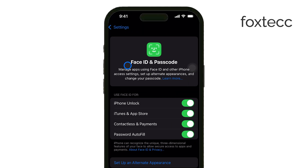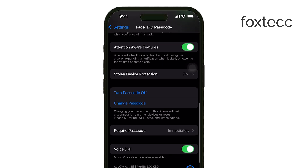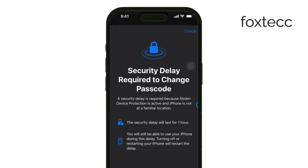Once you're inside the passcode settings, scroll down until you see the option that says Change Passcode. Tap on that. At this point, you'll need to enter your current passcode one more time, just to verify that it's really you who wants to make the change.